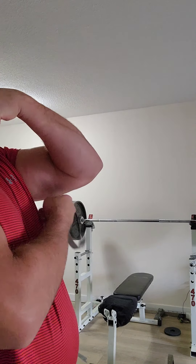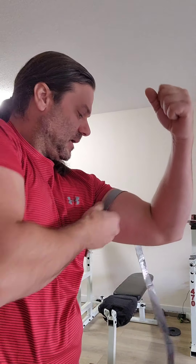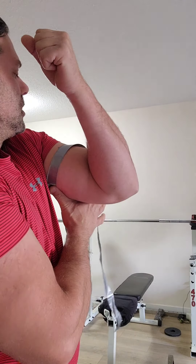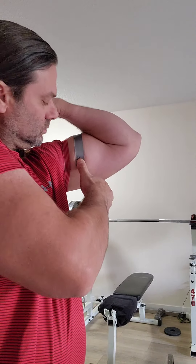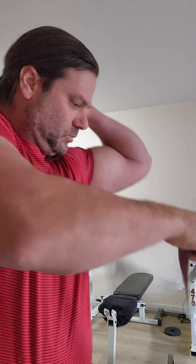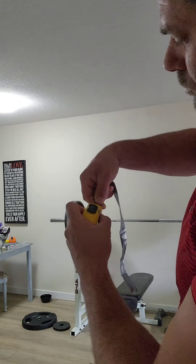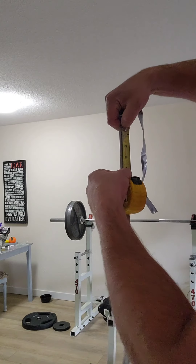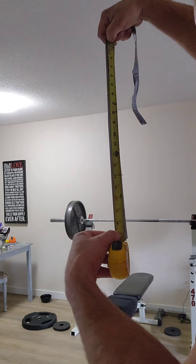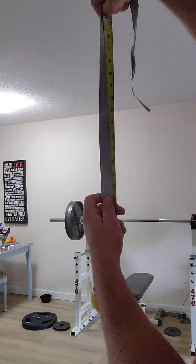My left tricep's a little bit smaller than my right one, but my left bicep is bigger than my right. This is longer. It's going to 19 and a half.